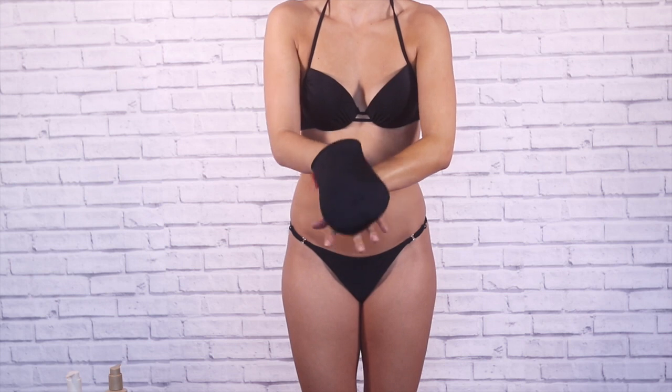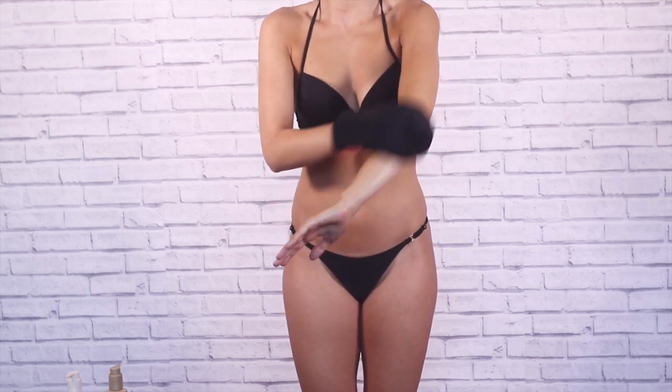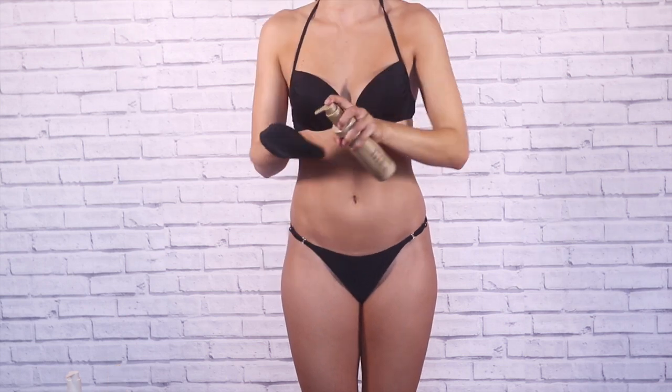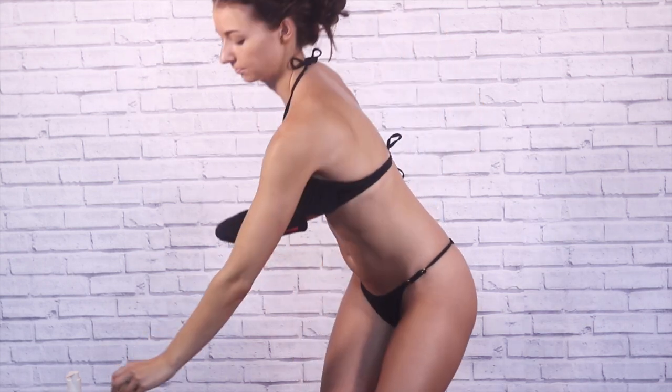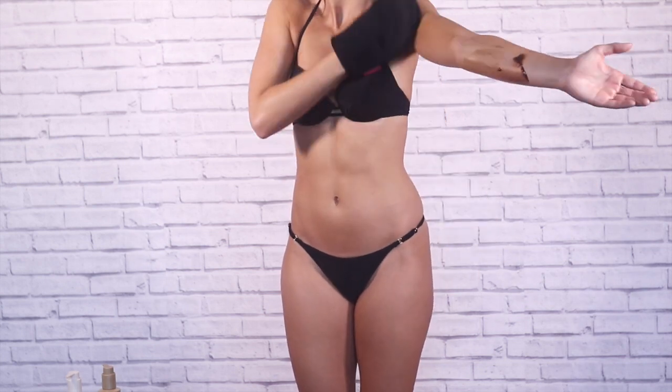I'm using the Sienna X deep self-tan lotion and as you can see, I'm just going to take the excess over my fingers. This is so it doesn't go patchy. I'm only taking two pumps and applying it to my inner arm — the key is just to make sure that you rub in very well.